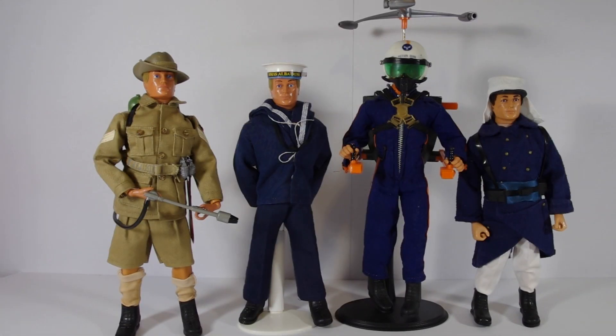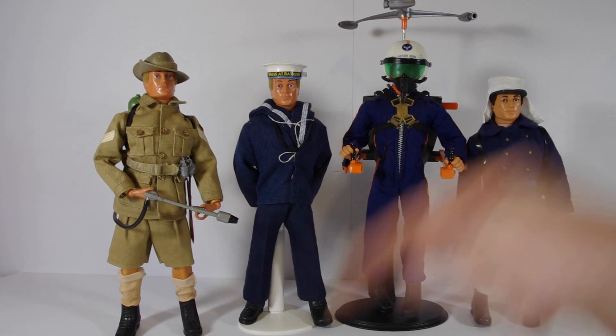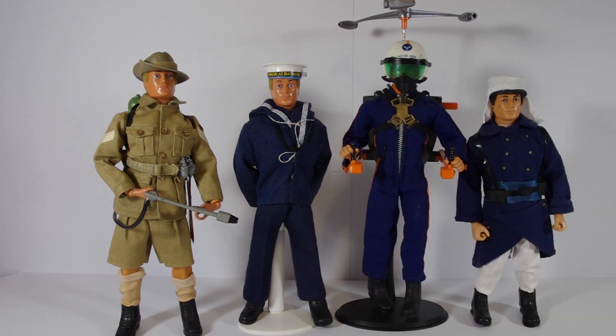And that's the first sort of Action Man haul I picked up while I was overseas. I picked up a bunch of other stuff, which I'll cover in other videos. If you want to see more, please comment down below, give it a like, and thanks for watching.